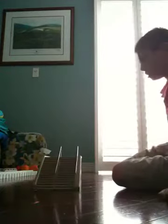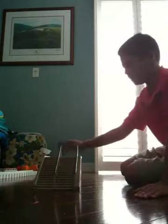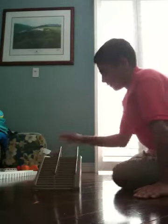And there's 16 stairs. Now let me show you some stuff that I can do on it.